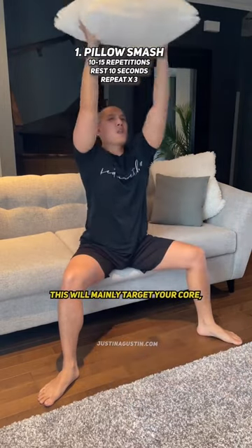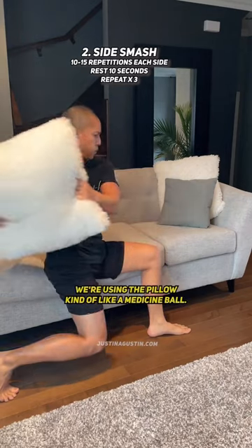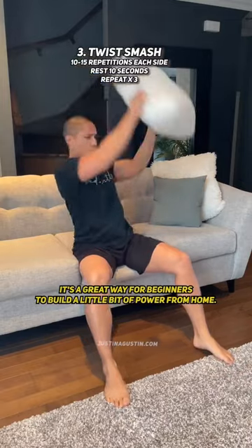This will mainly target your core, but most importantly it's a great way to release steam and stress. We're using the pillow kind of like a medicine ball — it's a great way for beginners to build a little bit of power from home.